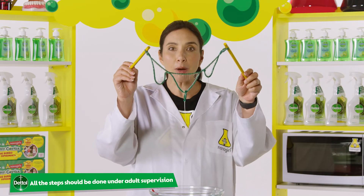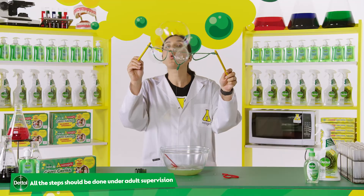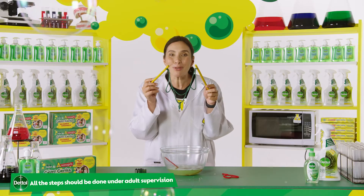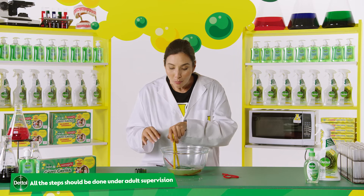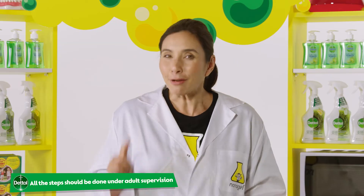Now I've got three bubbles here. So many bubbles! Smaller bubbles are usually more stable than larger ones. So if it's super windy outside, this is a great option to help you make bubbles that aren't as big but are definitely more stable.